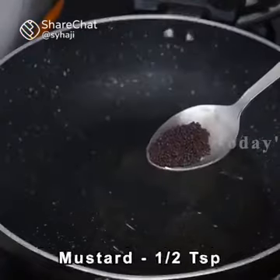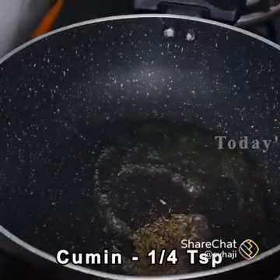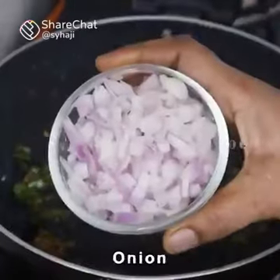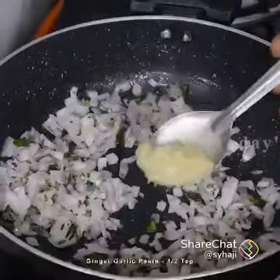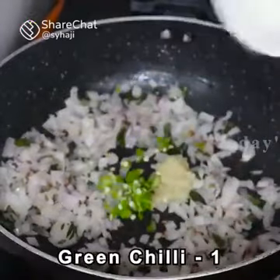Then mix it with 1 cup. Finally, mix it and add 1 cup. Now we can add some whole ingredients the same way.